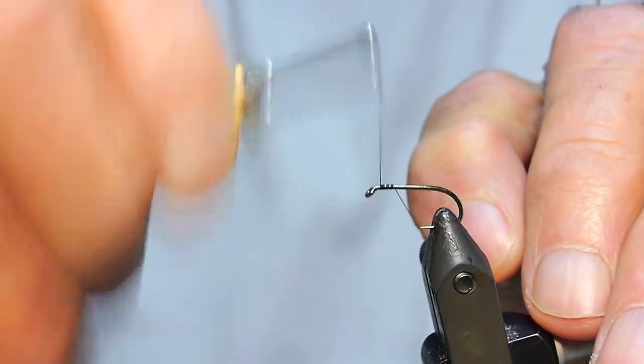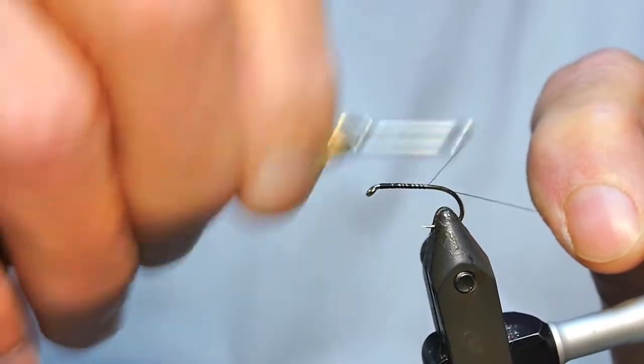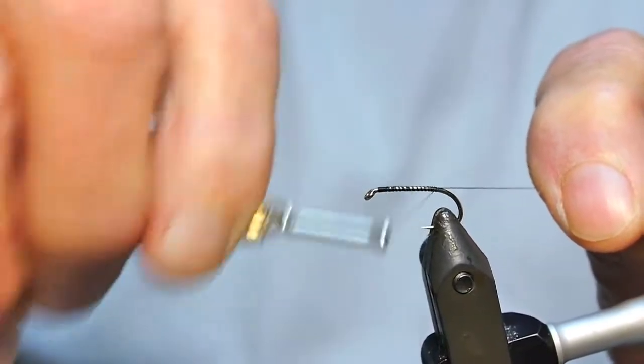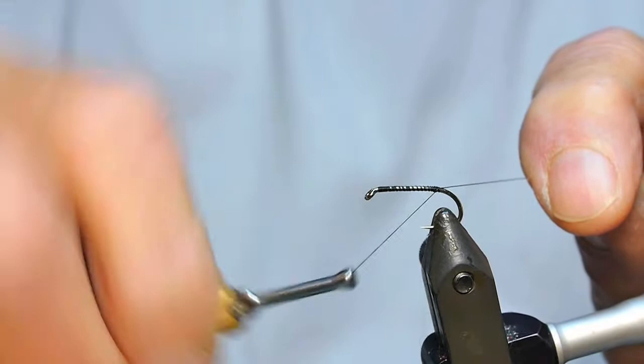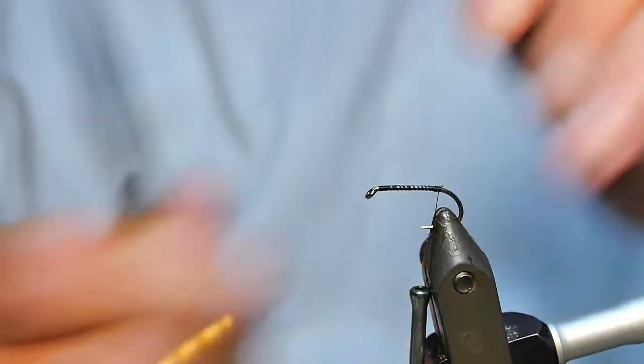I'm just using 8.0 black thread, and for the purpose of this tying I'm tying these on a size 10 so that it's easier to film and see.